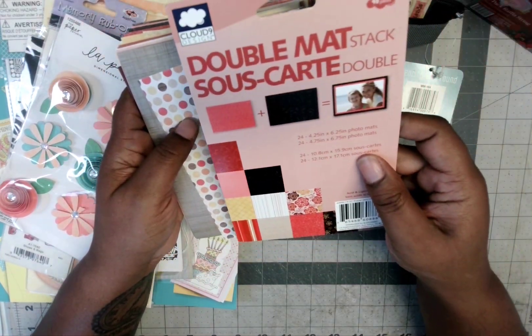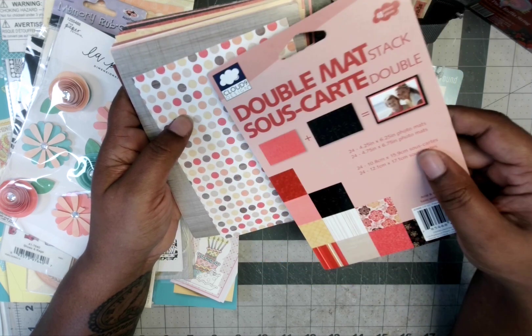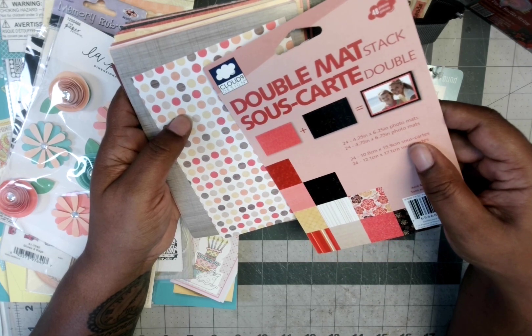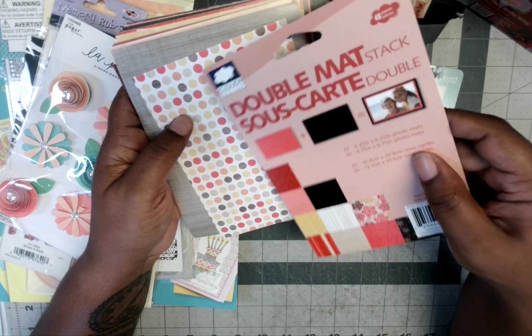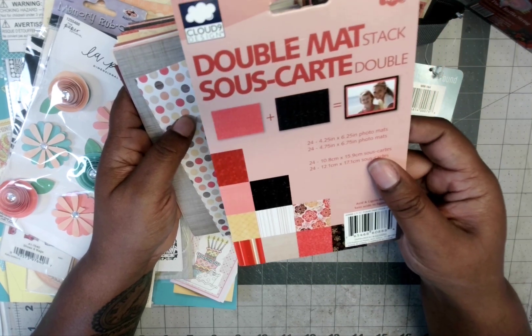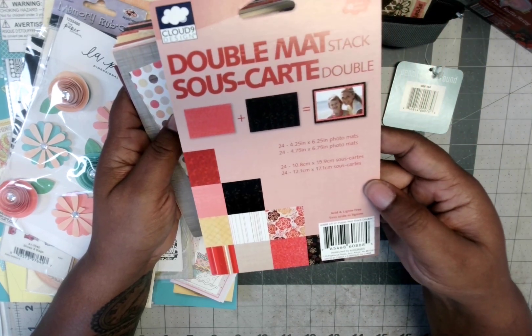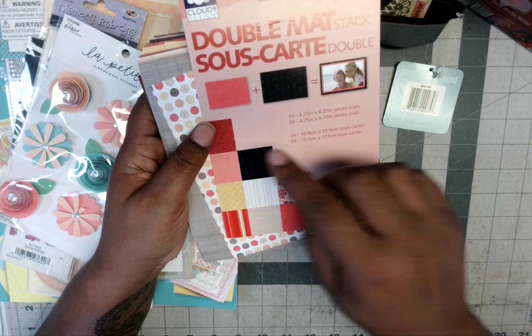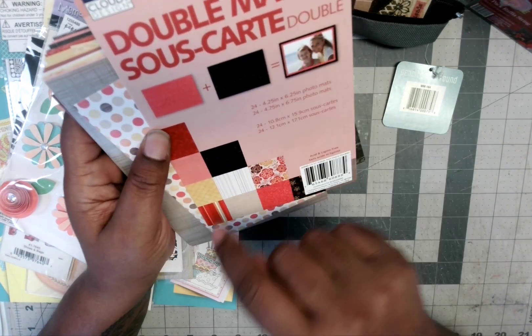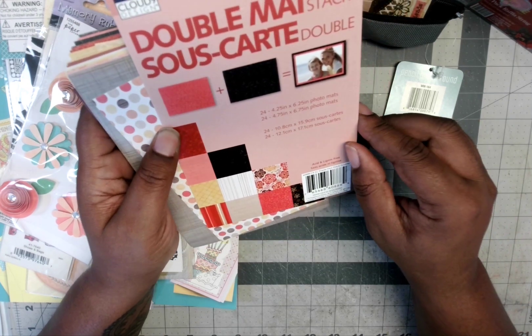There was also this set — a double mat stack where you get 24 mats at four and a quarter by six and a quarter, and 24 mats at four and three-quarters by six and three-quarters, so I can mat the smaller one on top of the larger one for projects. You just put your four-by-six photo on there and you're ready to go.